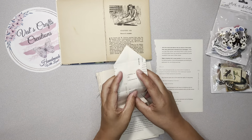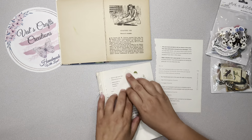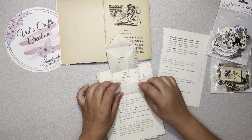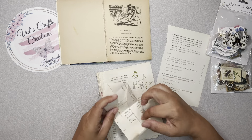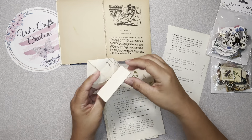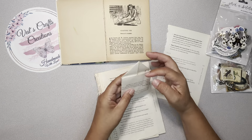Let me show you what I did. This is the book page. The only thing I did is fold a triangle pyramid on the top, then folded the sides closer to the center, fold the bottom like this, then in half — and this is supposed to go inside of these two flaps here. There you have it. It looks like an envelope.